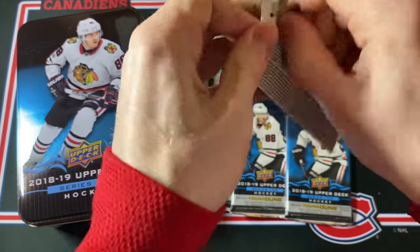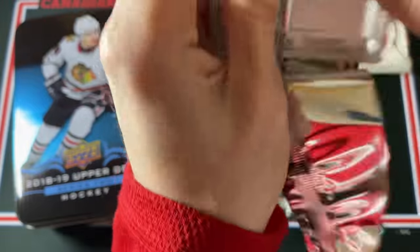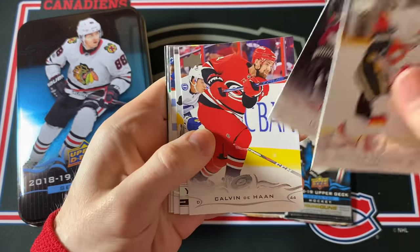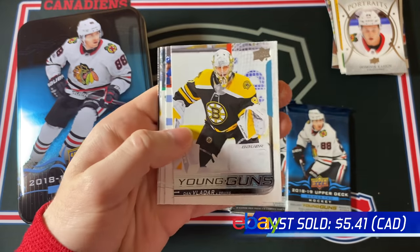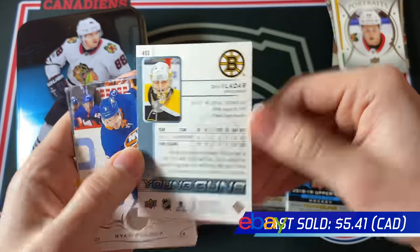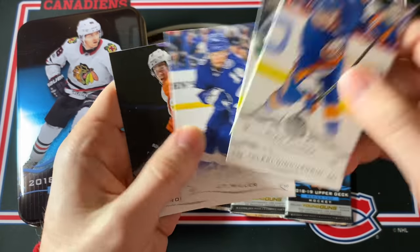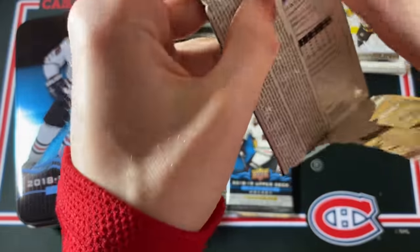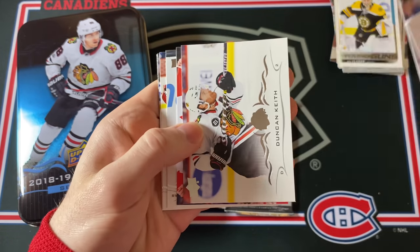This box so far has not been great — Ethan Bear is decent, but when you pay $75 for a tin you're hoping for something a little better. Dan Vladar — Dan Vladar Young Guns. That is not terrible — he's now with Calgary and is a pretty decent goaltender — but not worth anywhere near the price of this tin. Maybe I can try and pull a UD Canvas here — that would be pretty decent.